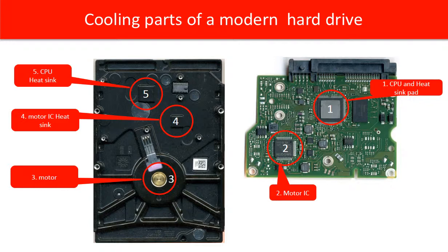This picture shows a modern hard drive in parts. On the left is the hard drive casing, which houses the disk assembly. On the right is the PCB board.